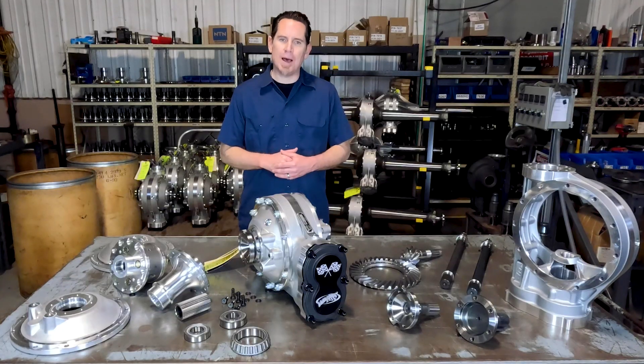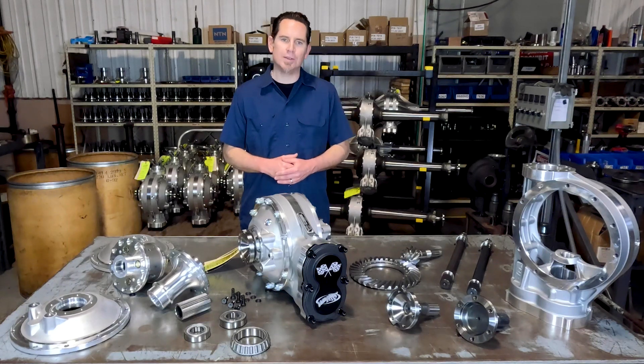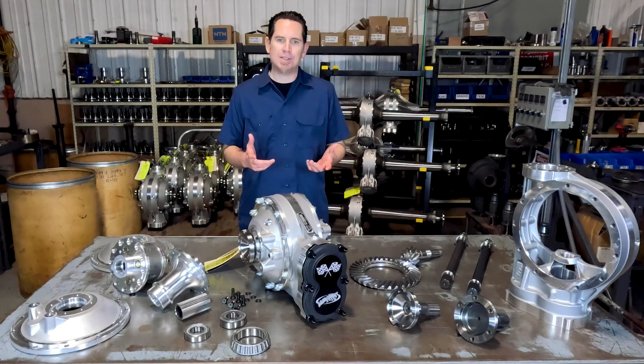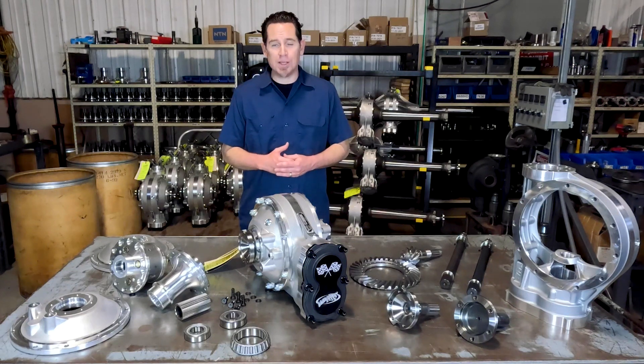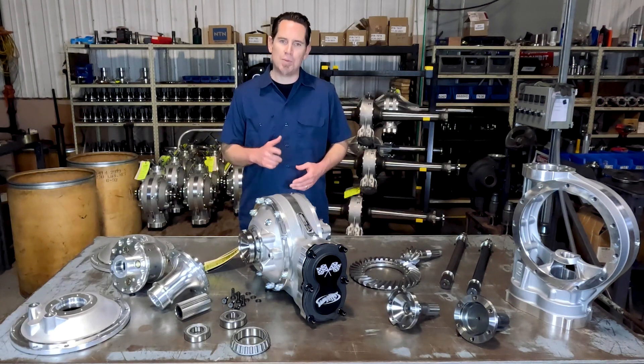Drifting and hot-rodding is all about pushing the limits, and we designed these new quick-changes to take our customers well into the future in their pursuit of power and performance. Thanks for taking a couple minutes to check them out, and if you have any questions, as always, you can give us a call, shoot us an email or a DM, and we'll be happy to help you out.